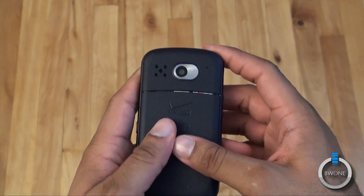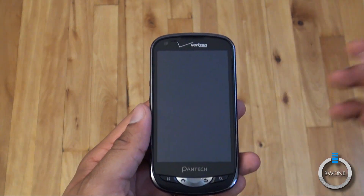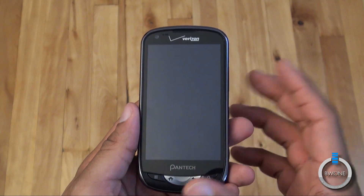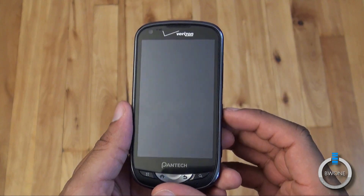Internally it runs a 1 gigahertz Snapdragon processor. It has Bluetooth, Wi-Fi, GPS, and 4G LTE data speeds. It's running Android 2.3 Gingerbread with a unique UI on top of it from Pantech.